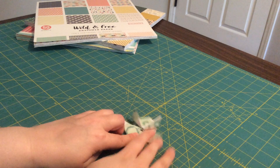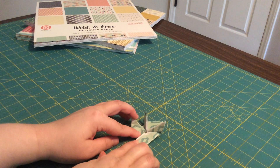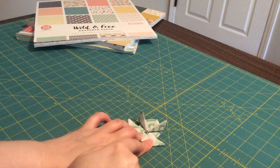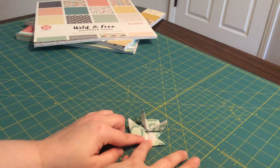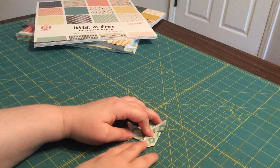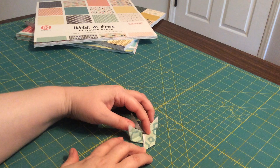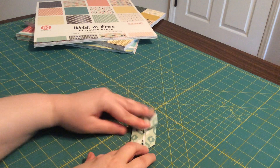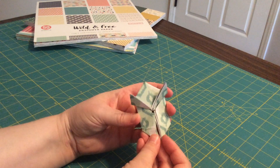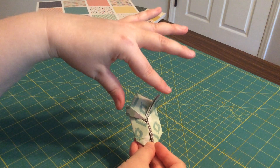Next, fold this corner down like that — pretty simple. It wants to fold that way; we've already got some folds in there that help it go in that direction. Take this corner and move it down, then do the same thing with the other side. You should have this little gem shape with two little ears.